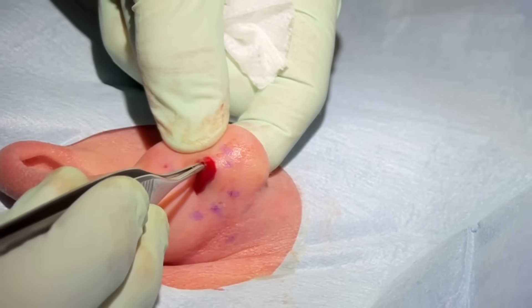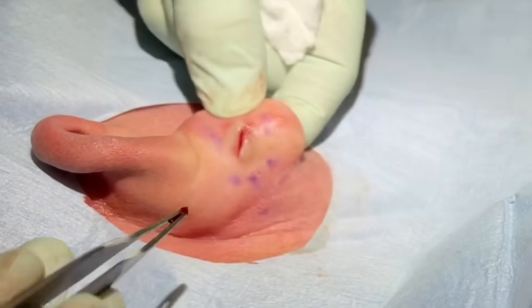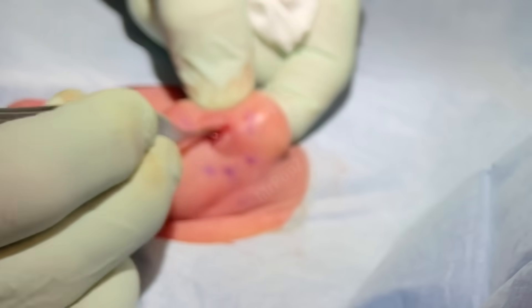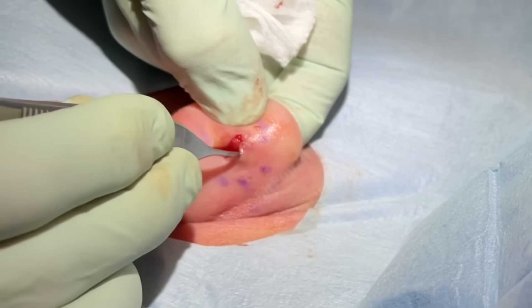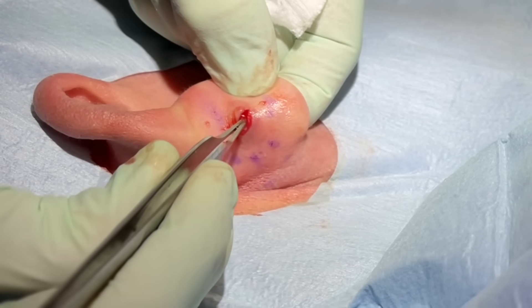You'll feel that today. Those white bits are just cysts, kind of the wall dissolving there.